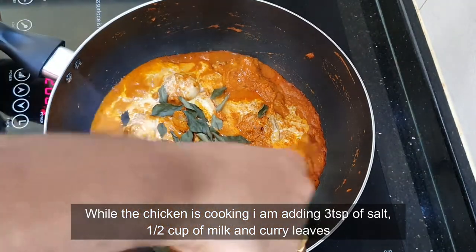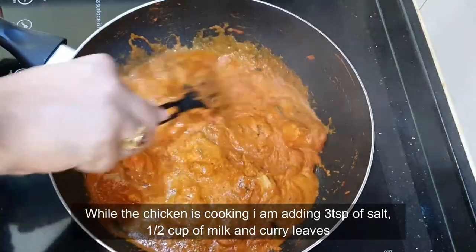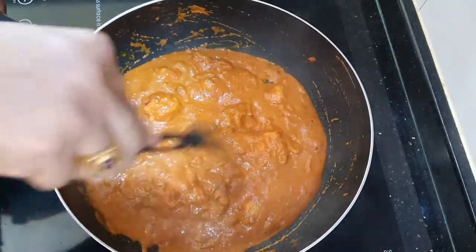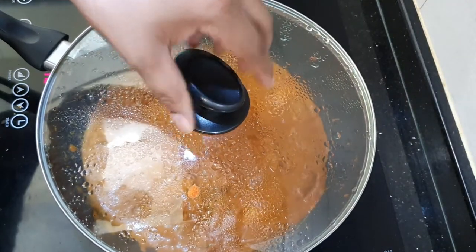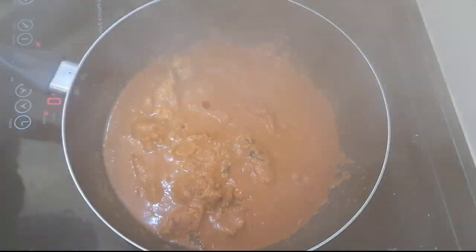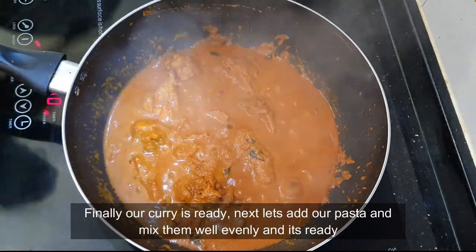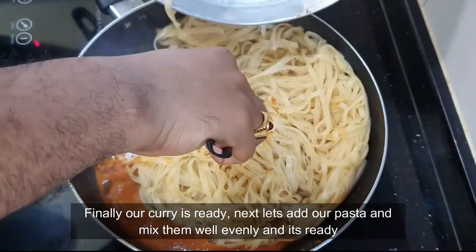Mix them well together and let it cook. Finally, our curry is ready. Next, let's add our pasta, mix it all together evenly, and our dish is ready.